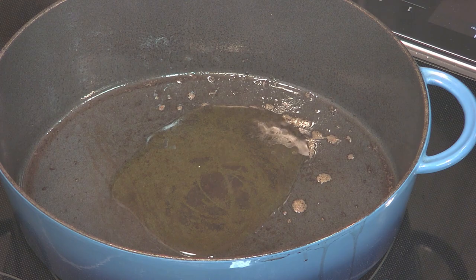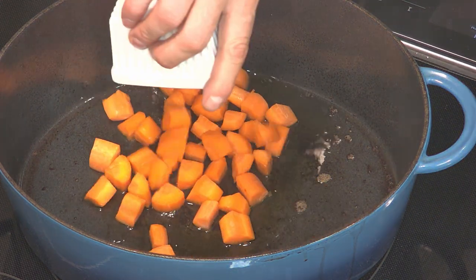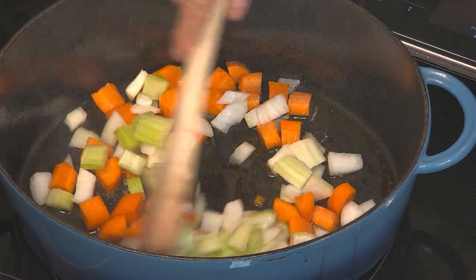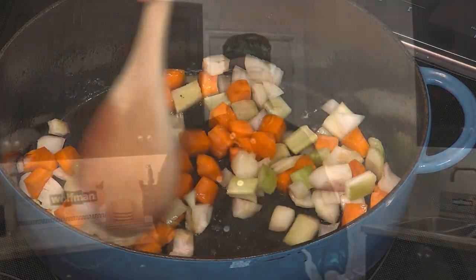I've got about a tablespoon of olive oil left, so I'm going to use this to cook the vegetables in. Before the arrival of European settlers who brought their own types of food, indigenous people used wild onions and garlic to flavor their foods.